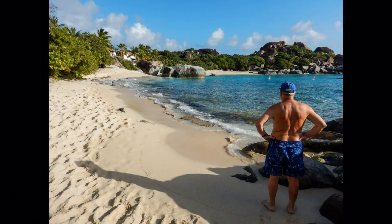Here on Virgin Gorda, this beautiful, calm place is called Spring Bay.